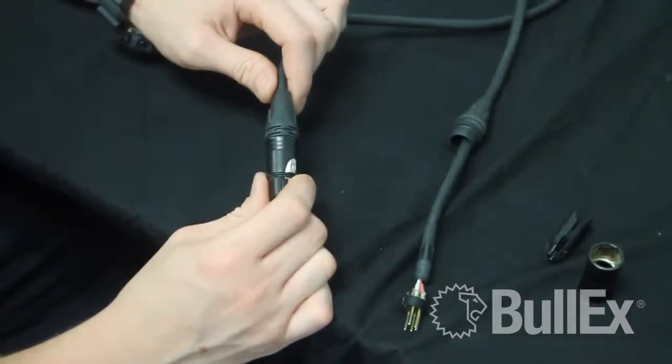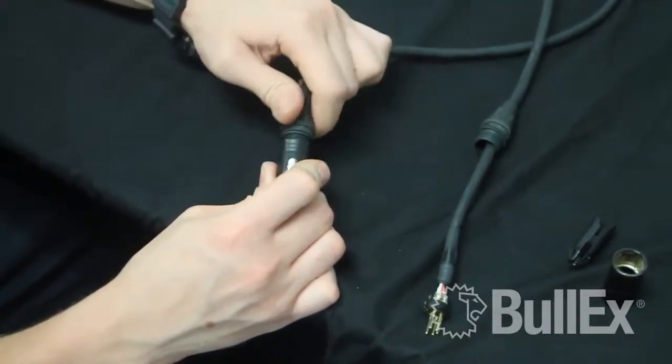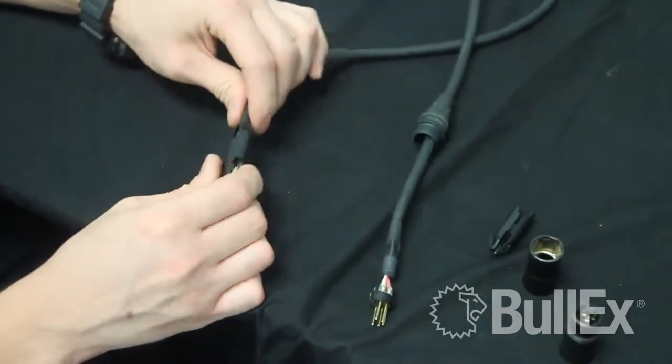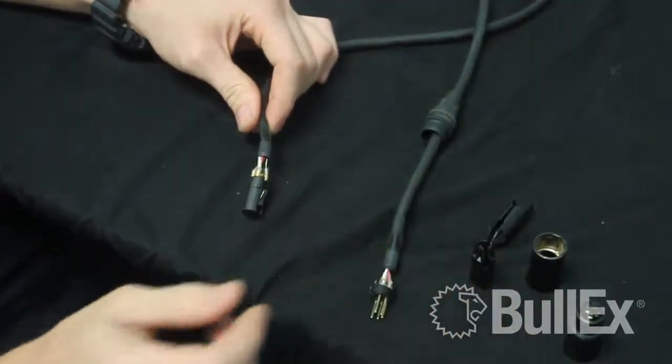The second step is going to be similar to the first. You're going to unscrew the plastic strain relief from the metal end. The metal end will slide off. Again, slide the strain relief out of your way and remove the plastic clip, exposing the contacts.